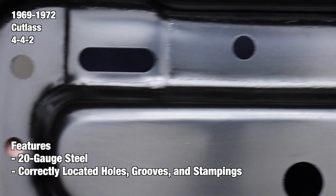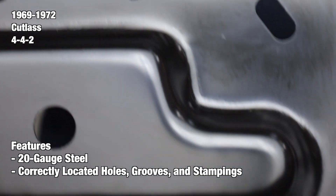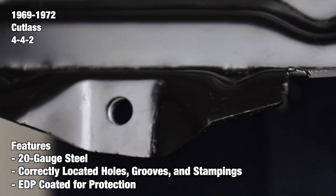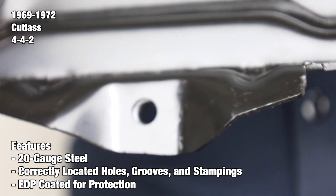At the end of the production line, every battery tray is carefully coated with an electric deposit primer known in the industry as EDP coating. EDP coatings prevent your part from developing rust, so it'll be ready for prep and paint when you are.